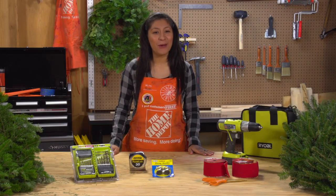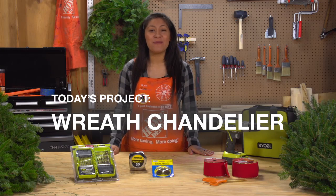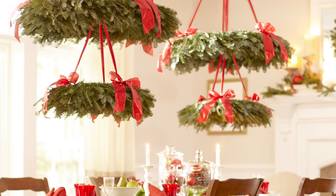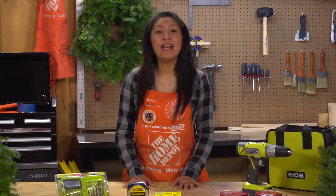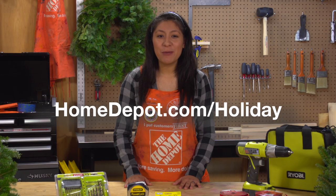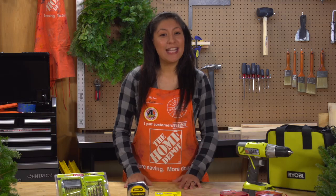Hi, I'm Ruth from The Home Depot and I'm here to show you how to make a beautiful chandelier wreath. It's really easy and looks great in your dining room or anywhere else in your home. This project has several steps, so it's a good idea to watch this short video once all the way through before you get started. You can download the full instructions from homedepot.com/holiday. Now let's get in the holiday spirit and get started.